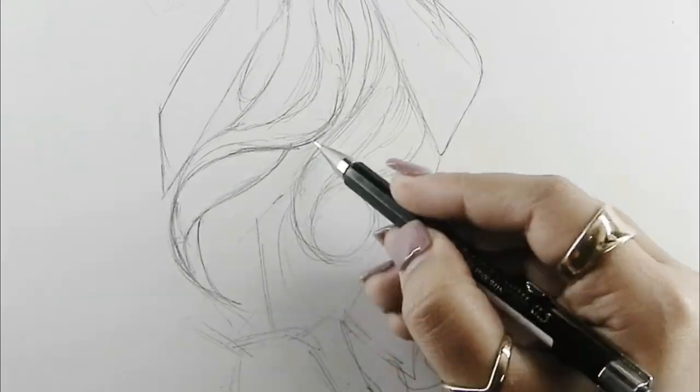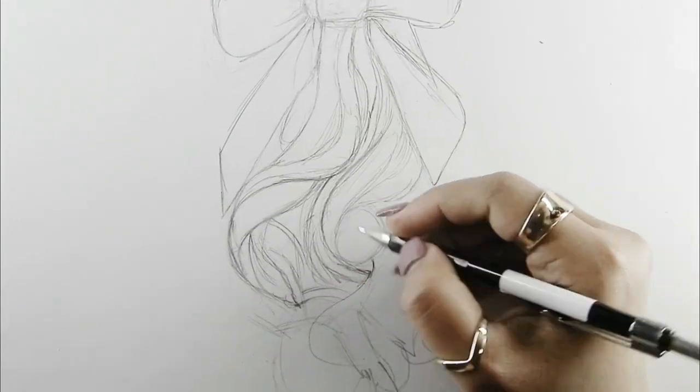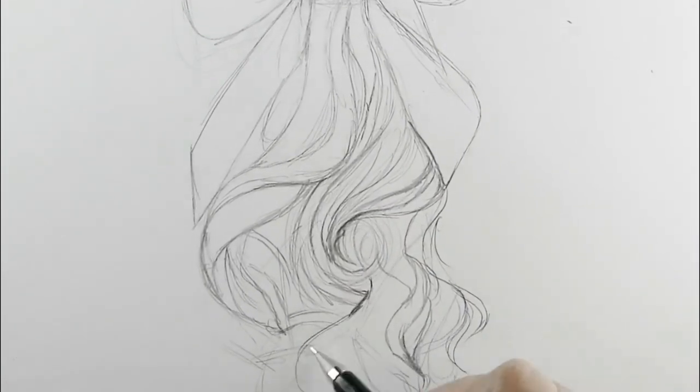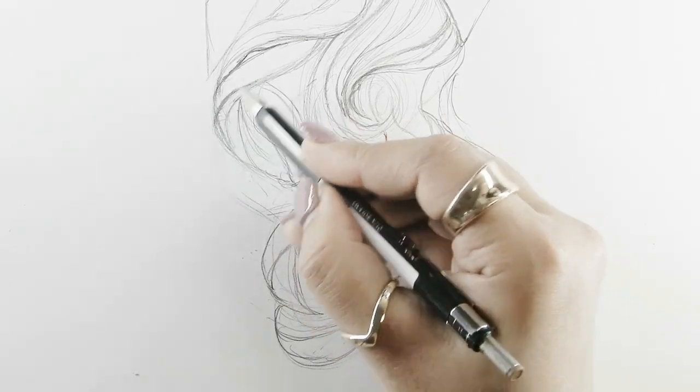Take your time and draw the fundamental forms that you can make out of the photograph you are using as a reference. Imagine each subsection as a separate piece of a puzzle that must be assembled.